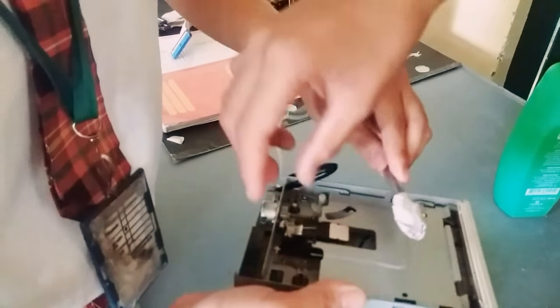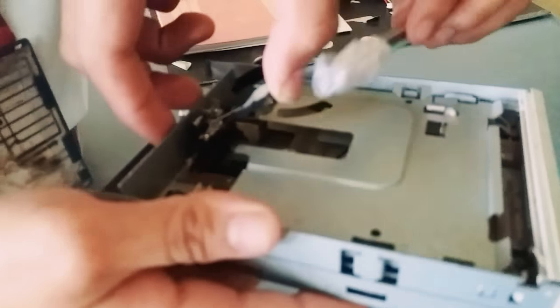Next, the most important part to clean on the Floppy disk drive is this area.